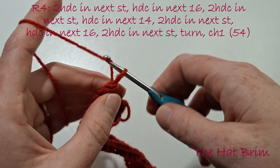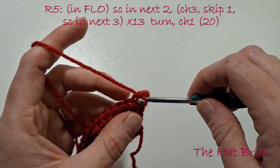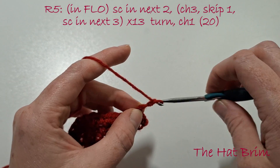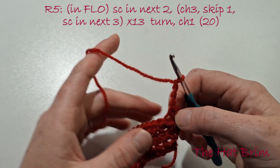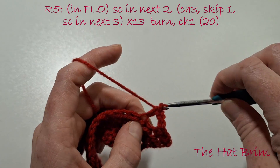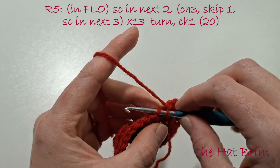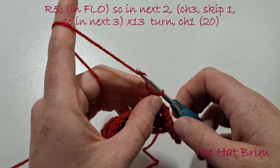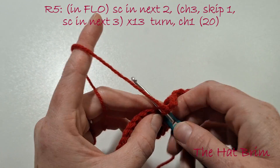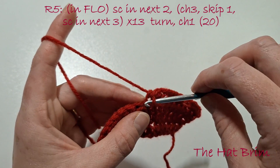Turn our work and chain 1. Now going into the front loops only, single crochet in the next 2, chain 3, skip 1, then single crochet in the next 3 in the front loops. Chain 3, skip 1, single crochet in the next 3 in the front loops — do that 13 times in total.